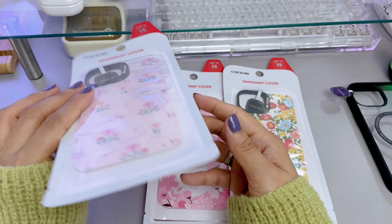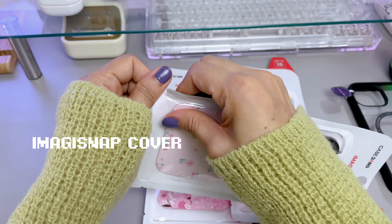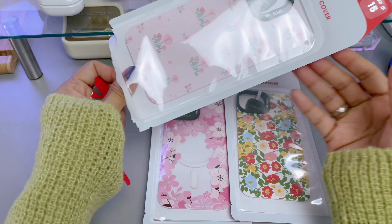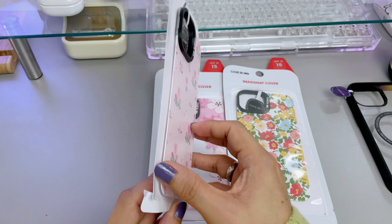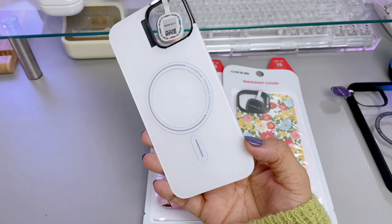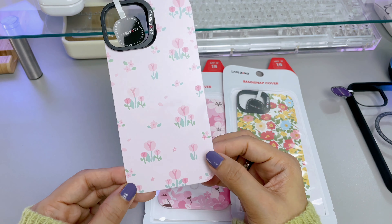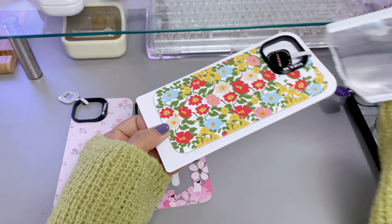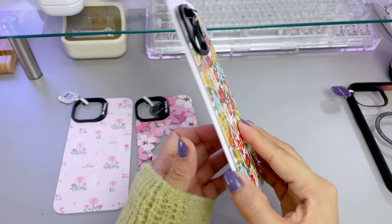Casebang introduces the first phone case with a magnetic removable cover, or what they call the Imagi Snap cover. They were generous enough to send me three cute Imagi Snap covers: the first is the Painted Tulips, then we have the Sakura Tree cover, and the last one is the Flower Sea cover — but they have more designs on their website.